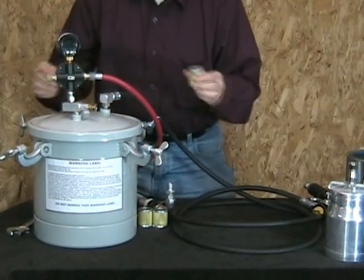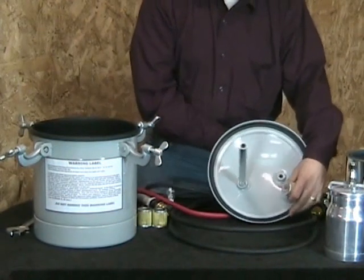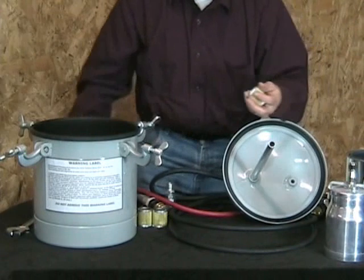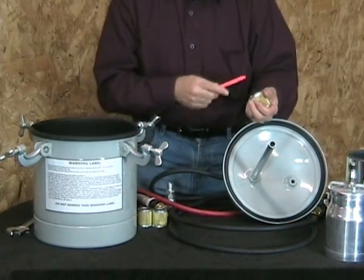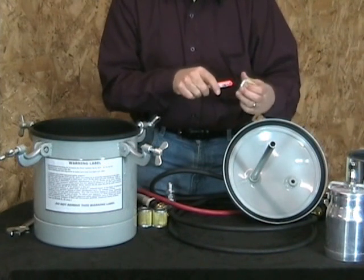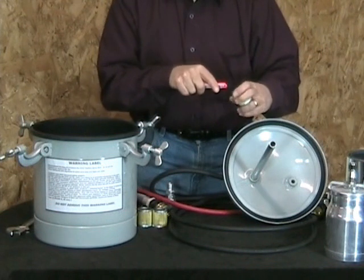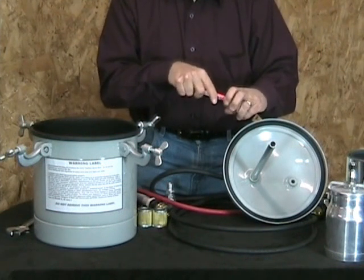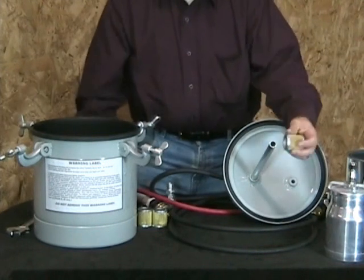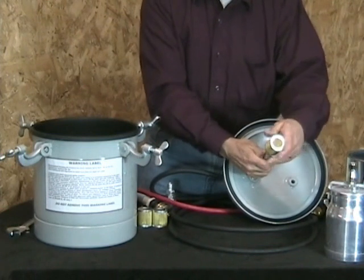Now for the strainers — when you first look at them, it looks like the opening isn't going to be quite big enough, because there's a plastic insert in there, a diaphragm. What you can do is take a knife and cut this diaphragm four, five, or six different places, and you can just fit that right in onto the tube here.